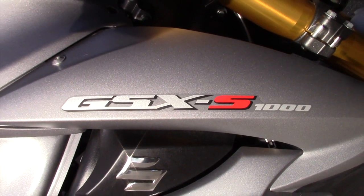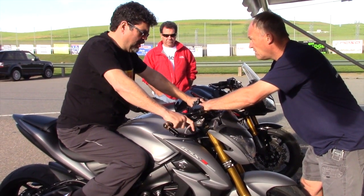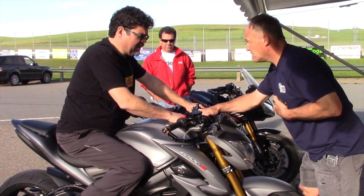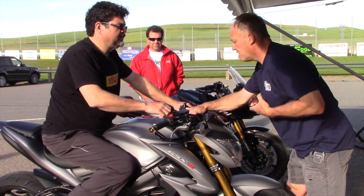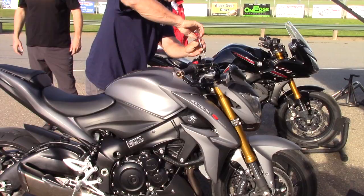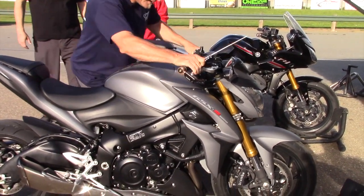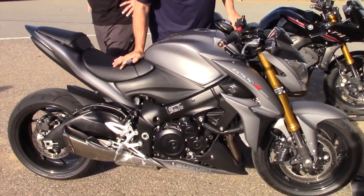It's a 2016 GSX-S 1000. So how many miles are on it now? Probably 1045. The rebound in the back is just off a little bit. When I rode this in New Zealand and did a test on it, three to four out worked well.